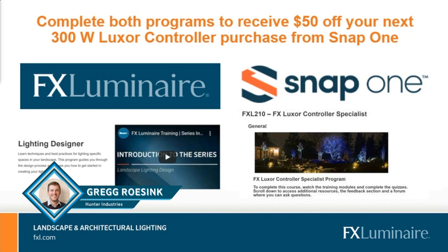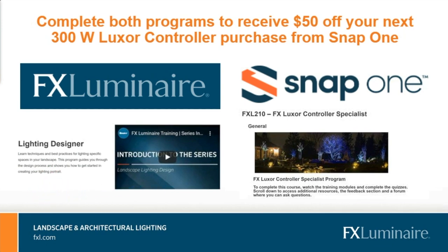Thank you so much Ryan and Kyle — you guys did a fantastic job. Thanks for a quick mention about the AV integrator specialist that will be coming out as another additional training on the Hunter University website. Please look for that. For this presentation, we just want you to go check out the lighting designer and the FX controller specialist. Thank you for joining us for Integrate and Elevate — this presentation has been fun.